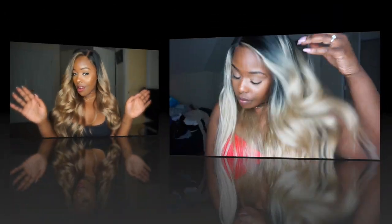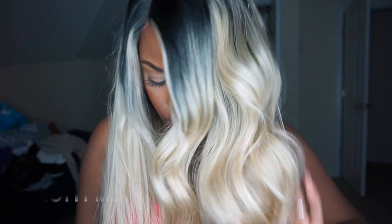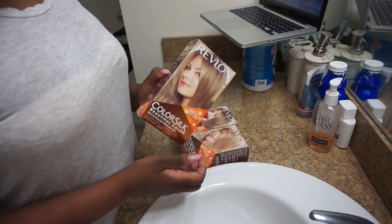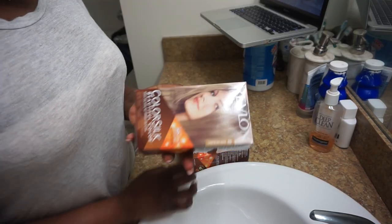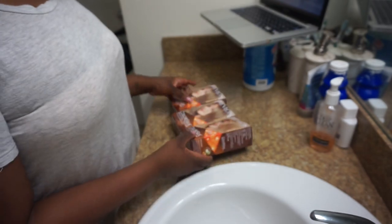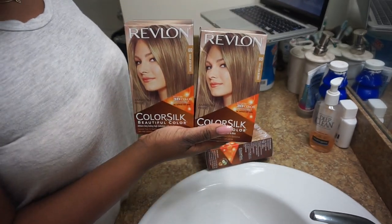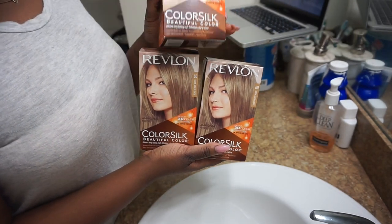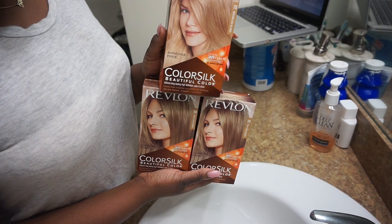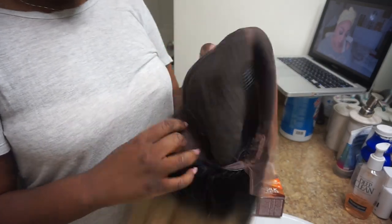This is what the wig looked like when I first got it — it was a mess. It's too dark at the roots and the blonde is way too light, so I definitely had to customize it. The parting space is actually pretty good. For the box dyes I used: two dark ash blonde boxes and one medium ash blonde — that's two number 60s and one number 70. You can get these at Walmart for $2.97, which is very affordable. They come with a hydrating conditioner so the hair doesn't dry out.